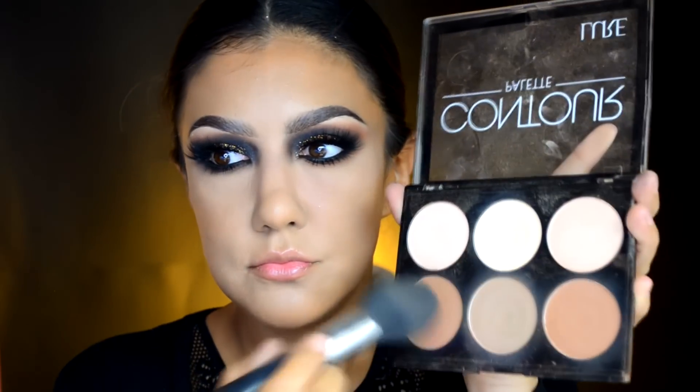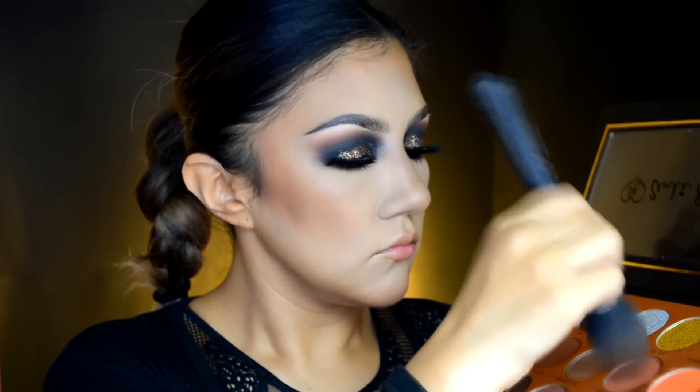Ahora nos vamos a nuestra paleta de contornos — yo estoy agarrando la de Lure Cosmetics — tomando las dos tonalidades rojizas bronceadas y las vamos a poner en la cuenca por debajo de la mejilla para que esa área se vea más hundida y pronunciada. Después regresamos a la paleta de Andy Espinosa para tomar las tonalidades rojizas y el color negro, oscureciendo la cuenca bajo el hueso de la mejilla, la barbilla y las sienes para que se vean más profundas.